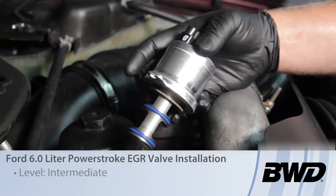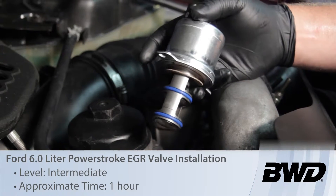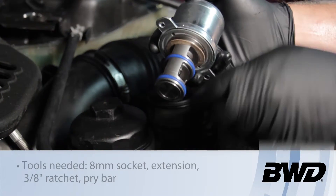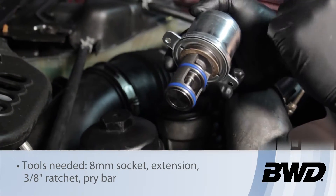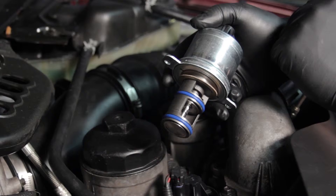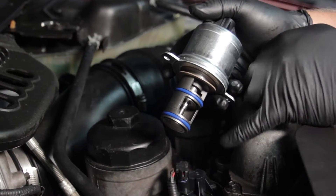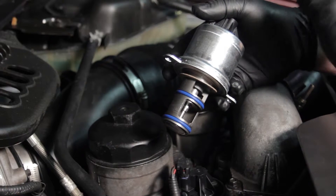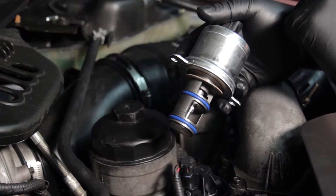Let's discuss replacing the EGR valve on a Ford 6-liter Power Stroke diesel. There are a couple of different ways this could fail. We've got the valve here with a couple of moving parts, and it could get stuck open with carbon, causing drivability concerns or even a no-start condition. Our particular valve today is stuck shut and setting a couple of different trouble codes, so we're going to go ahead and replace it.